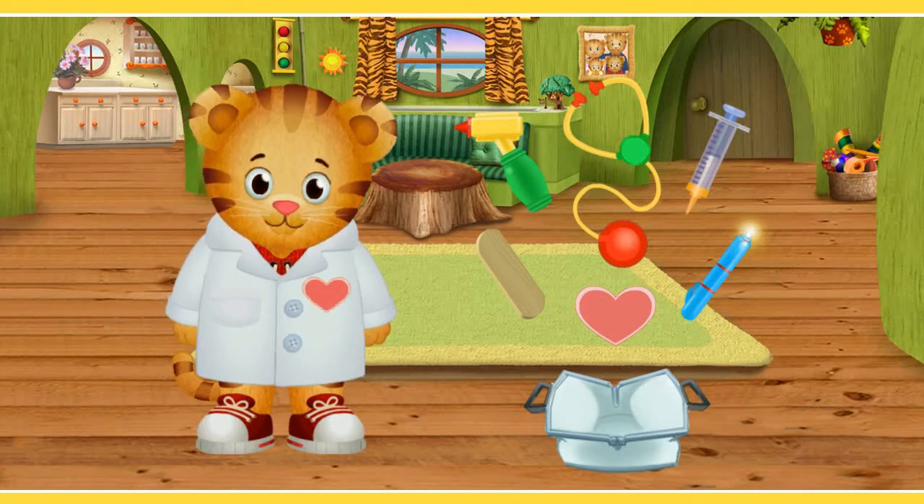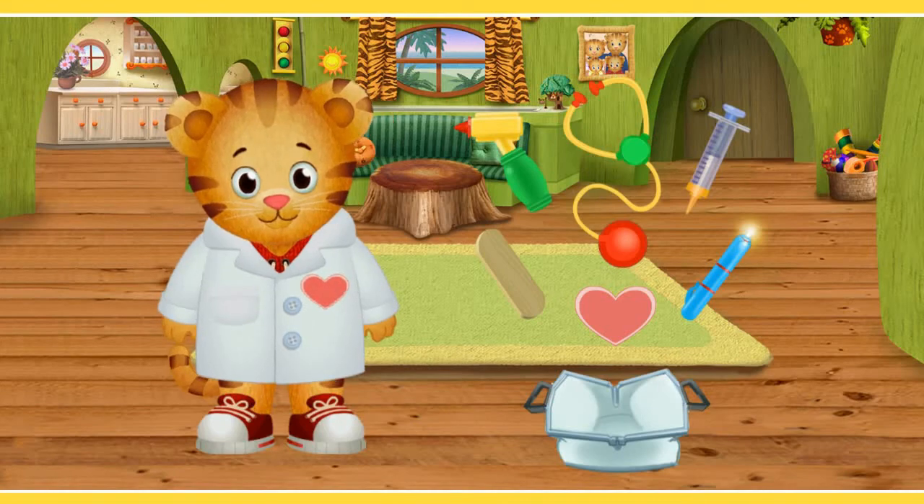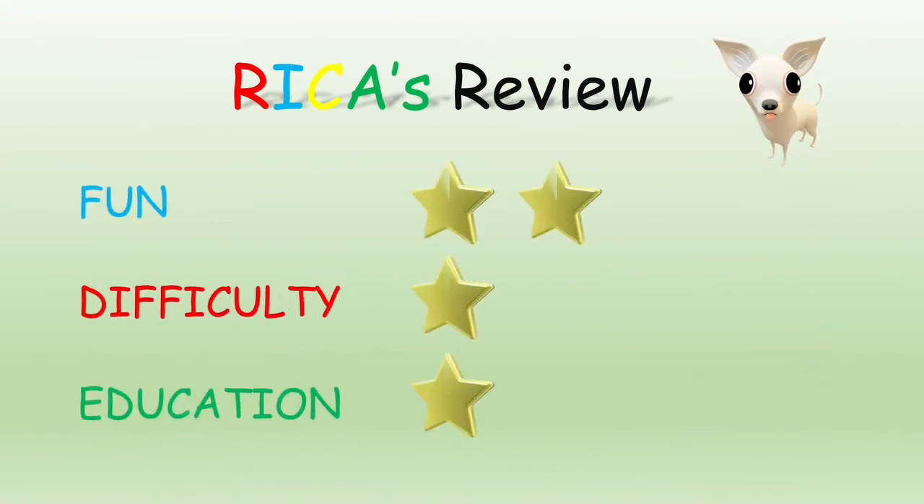I will now go ahead and review both games. They are both really short and played in similar fashion — basically you just click on an object on the screen and see how the character interacts with it. For the fun factor, just two stars. They are not terrible but just a bit bland and simple to play. For difficulty, just one star as the game is very easy. For educational value, just one star for now. The doctor's game does show you what some gadgets are used for, so I suppose there is some value in it.